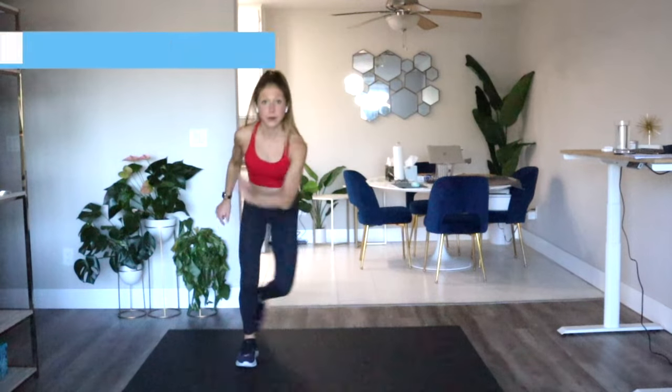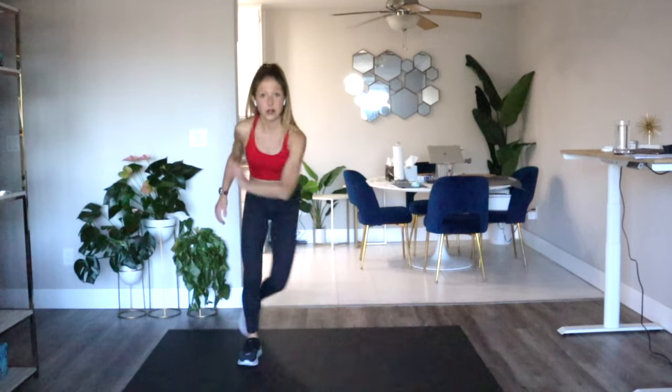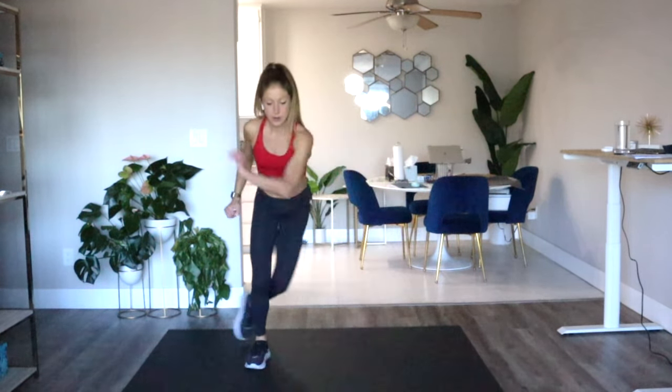Speed skate is next — ready? We go step, cross, get low in your legs. All the bodyweight exercises are strengthening you — they're getting your glutes, inner thighs, outer thighs, quads, core, and arms. We haven't added any equipment. This is a really great workout if you want to go back to basics, work on your foundation and your form before adding load like weights.